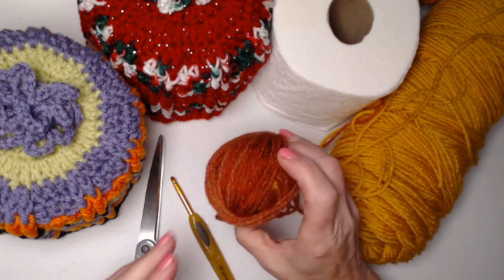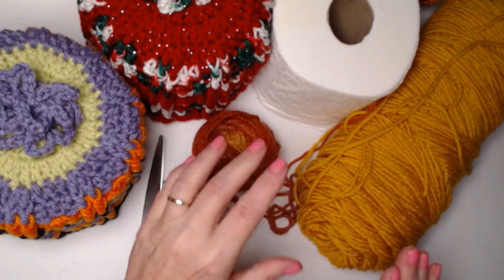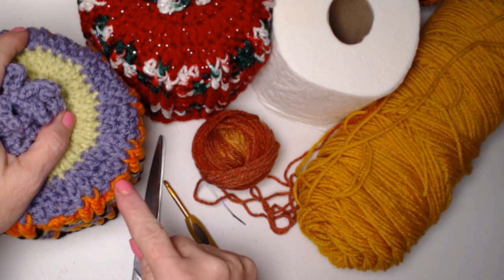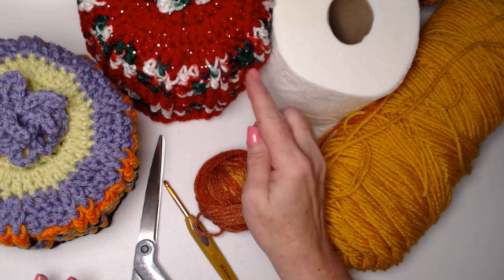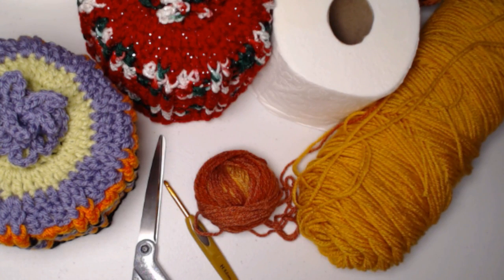I'm going to be using this yarn from Michaels — it is a medium weight number four acrylic yarn — and I'm also going to use some gold for contrast. All your yarn needs to be a medium weight number four. You can use a cotton or an acrylic. These are all acrylic yarns in different colors of the Michaels Impeccable. I also love this metallic Hobby Lobby yarn. The neat thing about this is if you make it in acrylic or even cotton, you can toss it in the wash as much as needed. Don't use wool — one hundred percent wool will felt and shrink up on you.